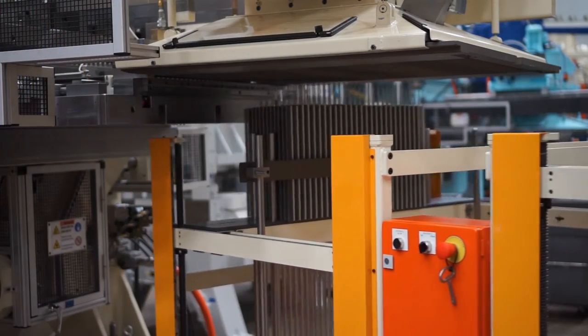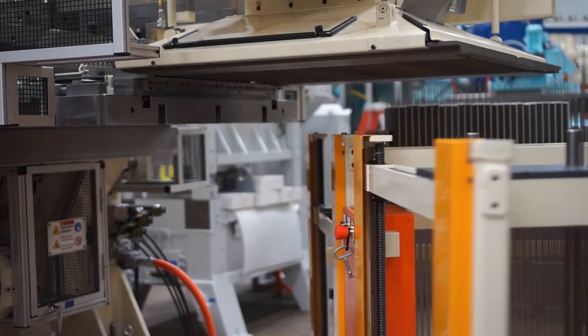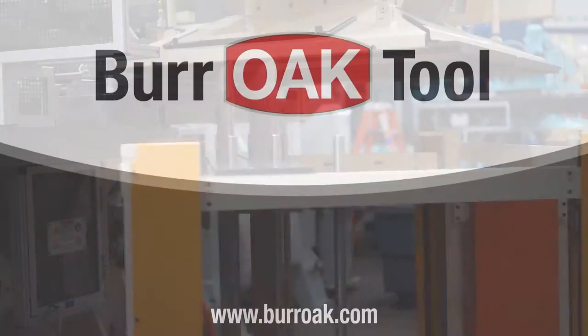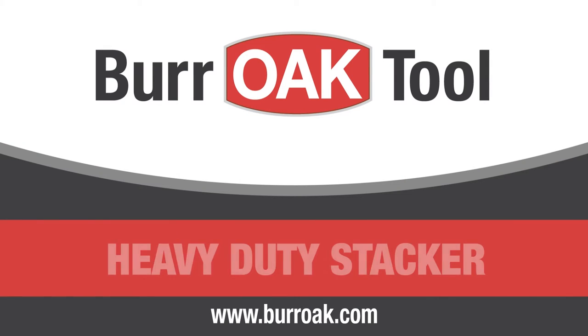The heavy-duty stacker from Bur Oak Tool is designed to be innovative, to meet and anticipate customer needs with ingenious engineering and skilled craftsmanship. The heavy-duty stacker is the most robust, agile, and precise stacking unit ever produced.